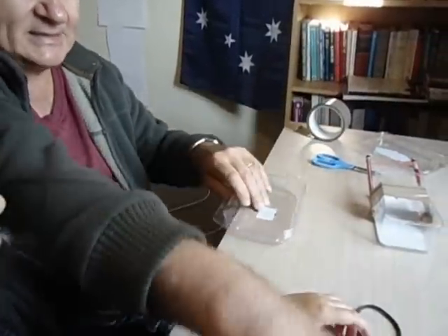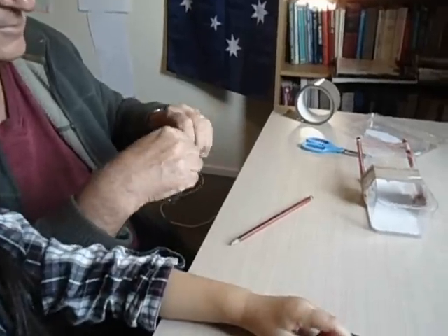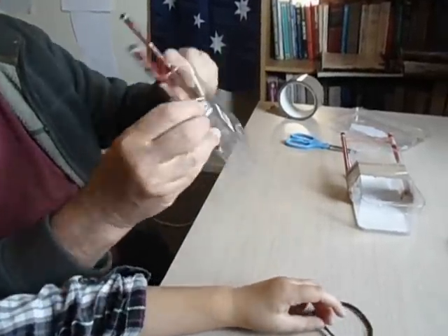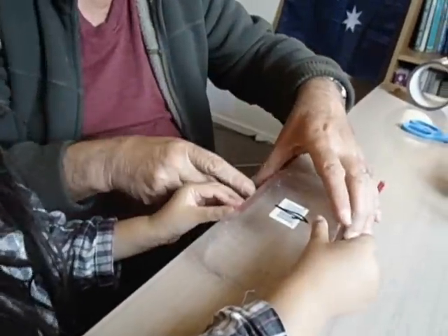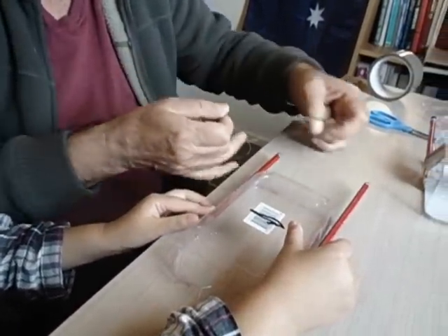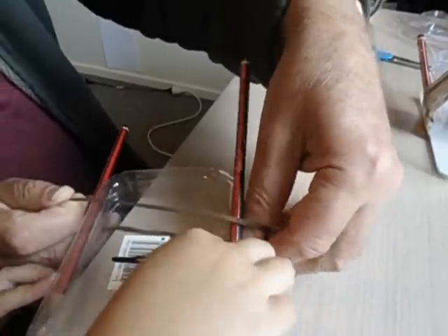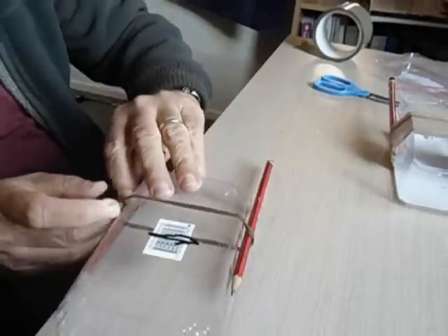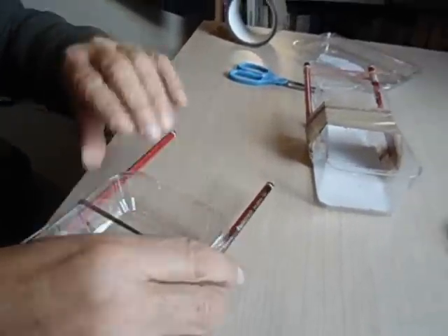We're going to get these two pencils, put one here like that and one like that. Can you hold those pencils there for a minute? Then we're just going to put this rubber band on here to hold it steady for us. We'll need that in a minute.